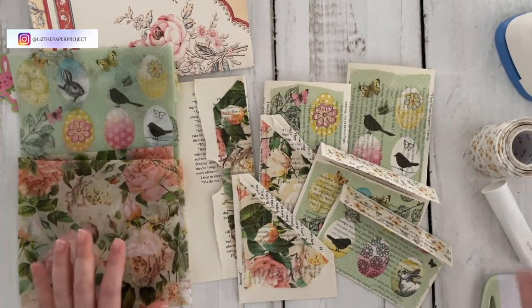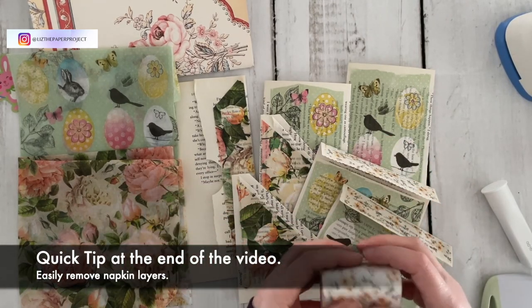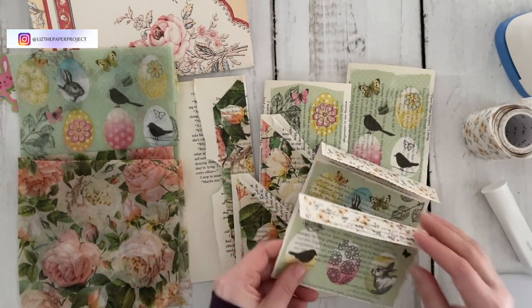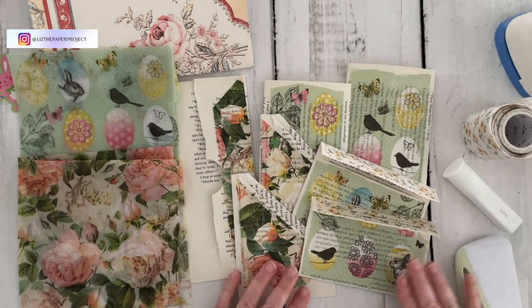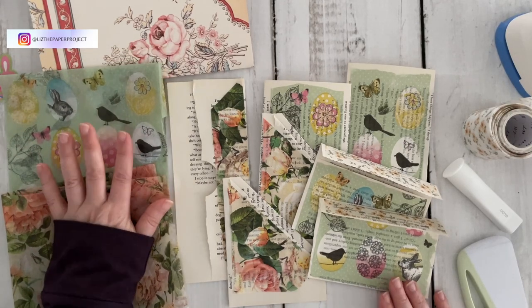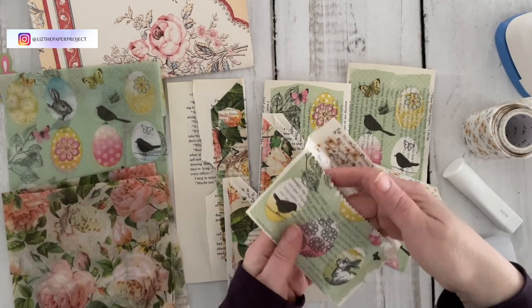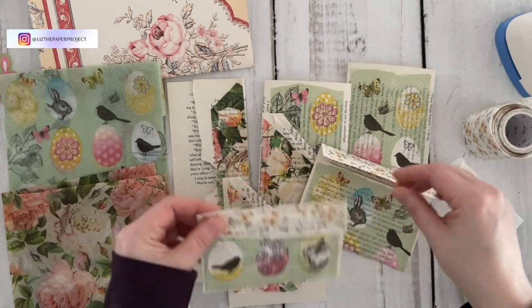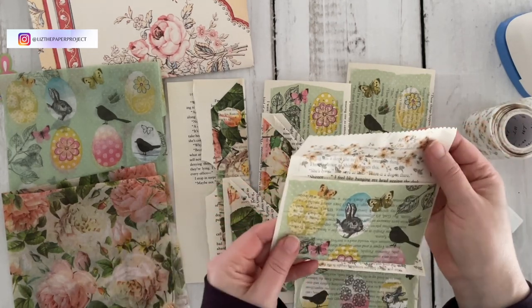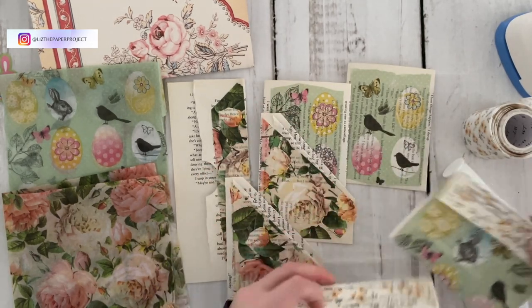At the end of the video I will show you a quick tip on how to remove the layers of the napkins, and you actually keep every piece of the napkin intact so you can use the additional layers in other projects. Some napkins have two layers, some napkins have three, so you'll be able to quickly see how to pull those apart. So we'll be making three different projects today.